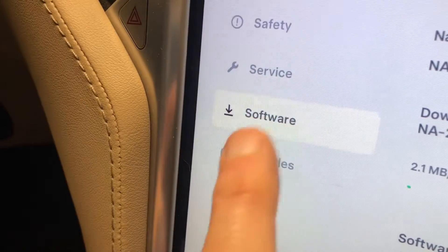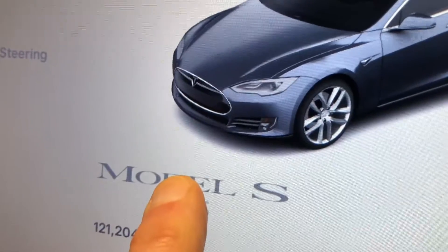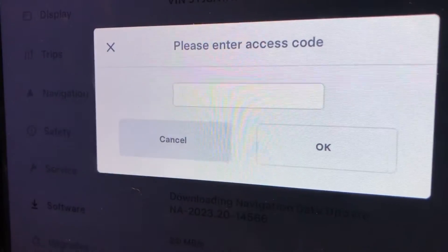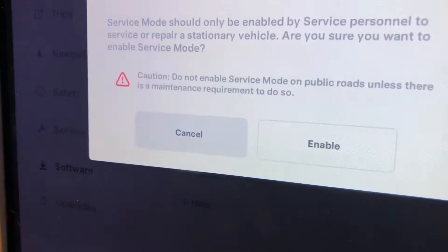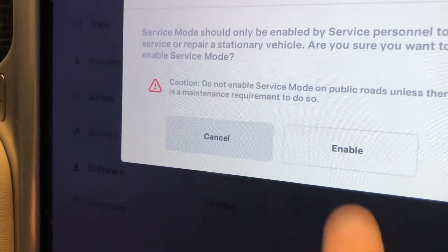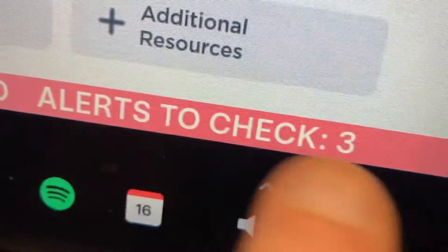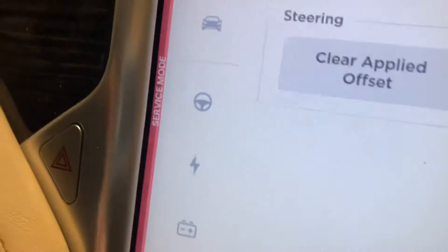In case you're unfamiliar with service mode: go to Software, then go up to where your model is listed and hold that down for about 10 seconds. It seems like a really long time, and then it'll give you a flash and then a prompt for service mode. You simply type in 'service' and hit Enter, and it'll warn you about what you're about to do. Just hit Enable — it takes a second sometimes. There's the service menu. You're going to go to Chassis, and when you hit that, there is a Tires and Alignment option — hit that.